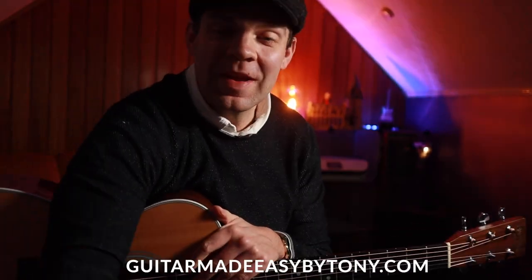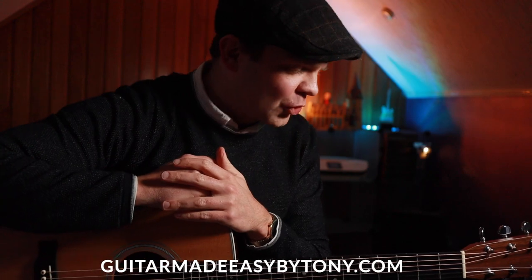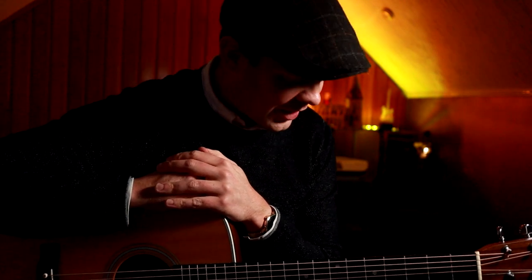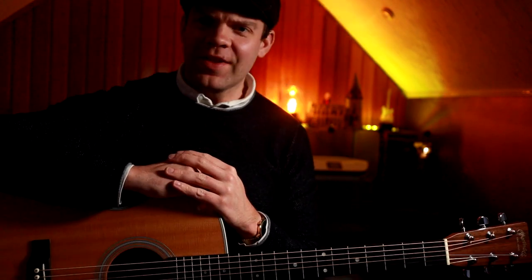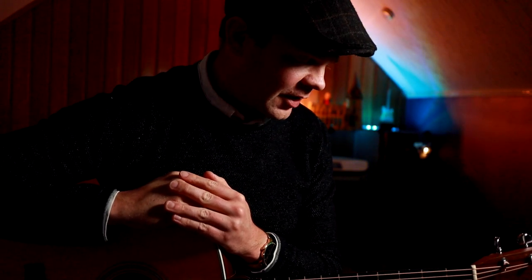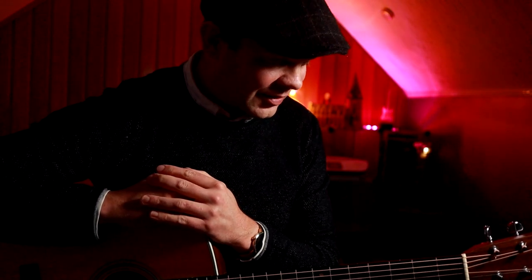Hi guys, Tony here from Guitar Made Easy by Tony. Thank you very much for joining me today. We've got a very interesting lesson. The other day I was scrolling through YouTube and came across this thing called HiRend, which has kind of went a little crazy over the internet recently, and I have to say I was absolutely mind-blown by that performance. What a talented guy he is.